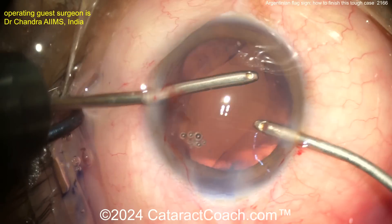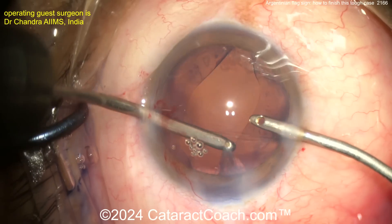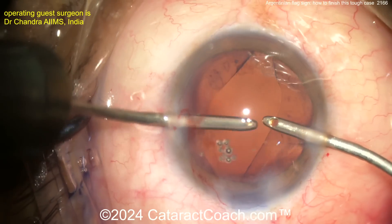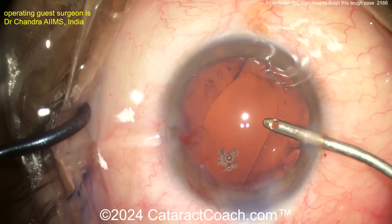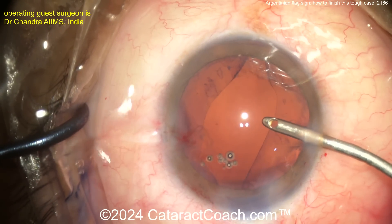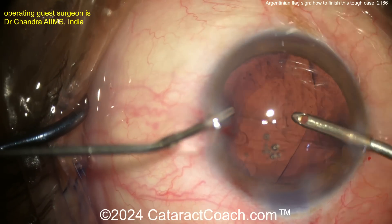It's not really near the posterior capsule. Now you've got to replace the viscoelastic unless you're going to do some sort of hydroimplantation. There's more cortex than I thought — more viscoelastic.